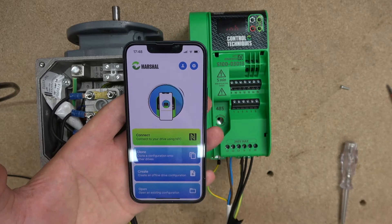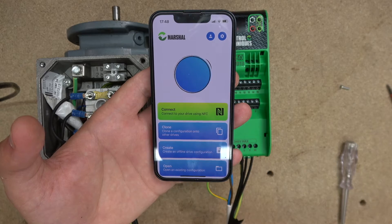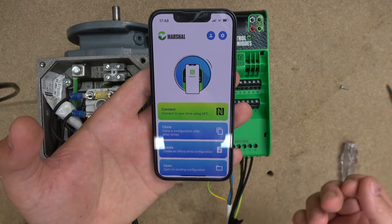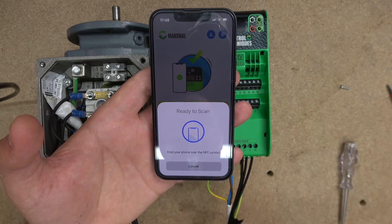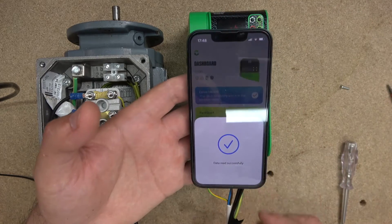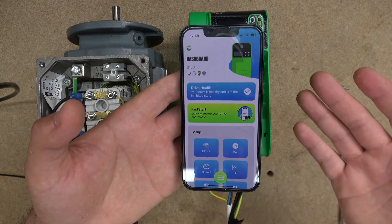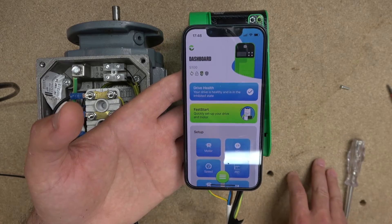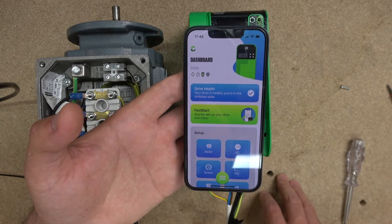We are going to do it with the drive powered up. As you can see, you can clone the drive, create a drive configuration, and things like that — I'll let you guys explore those yourselves. First thing to do is connect to the drive — it says 'ready to scan.' All you need to do is go around the drive until you hear a click, and voila — the drive has now uploaded all its information into the app. Now it knows everything about that drive, including all the parameters and setups.